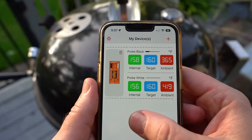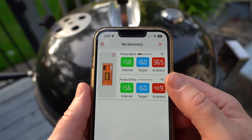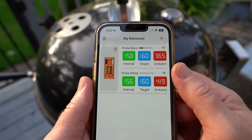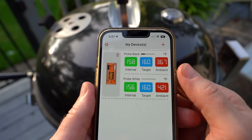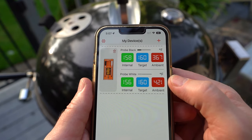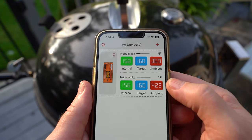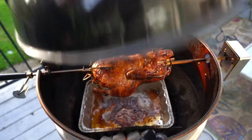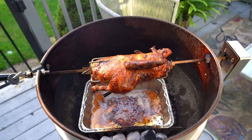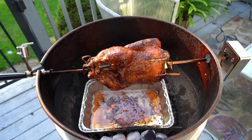Taking a quick look at the temperature: our black probe is reading 158 degrees in the leg, and our white probe is at 156 in the breast. Our grill's been running a little bit hot and we are just about done, and I haven't even put the potatoes in. So I'm going to end up cooking the potatoes after the duck is finished — and our duck is finished. I'll go ahead and pull this off the grill. It's pretty gorgeous if you ask me.